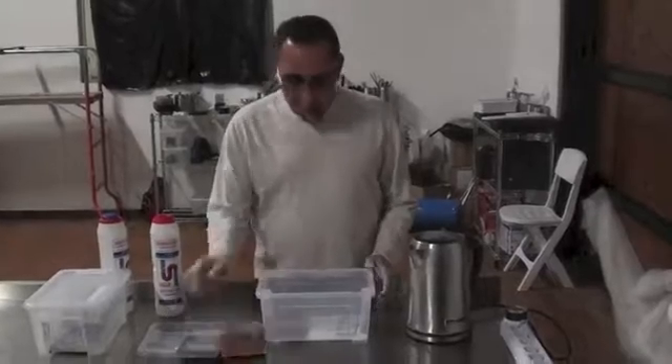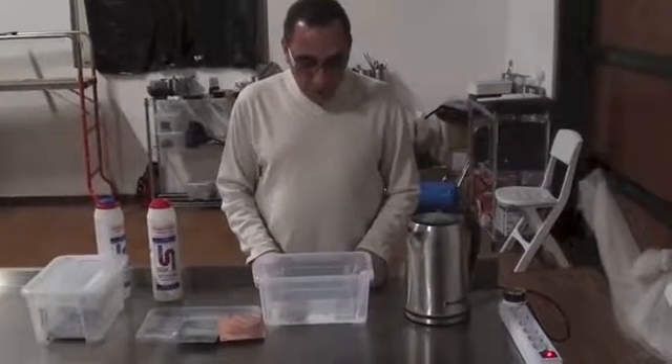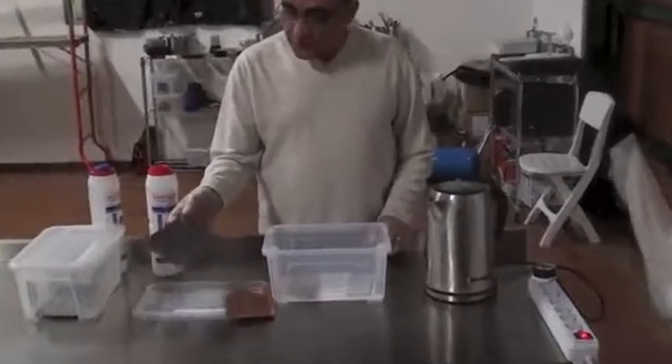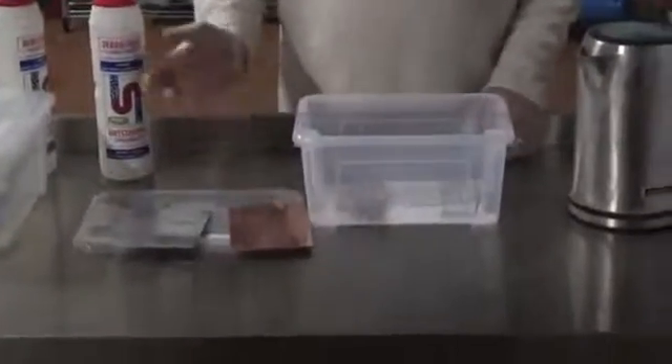Hello everybody. In this video we are going to show a simple way how to never corrode any material — zinc, copper, or iron.